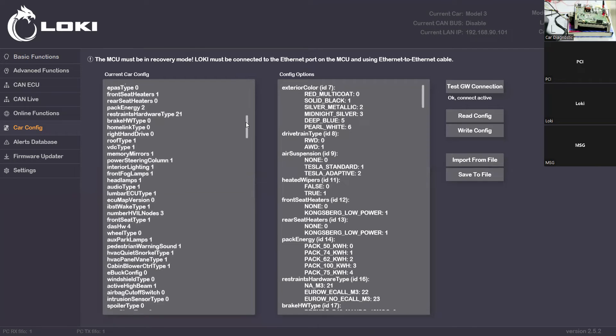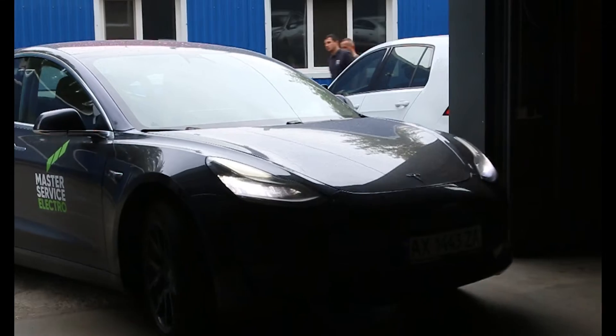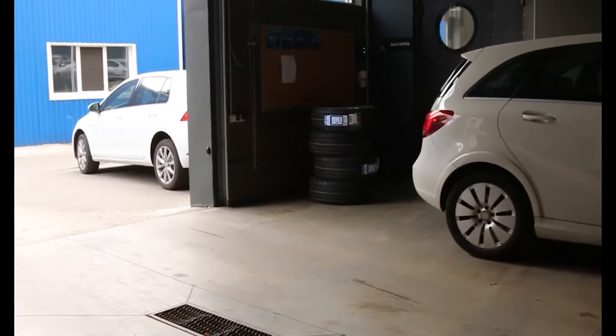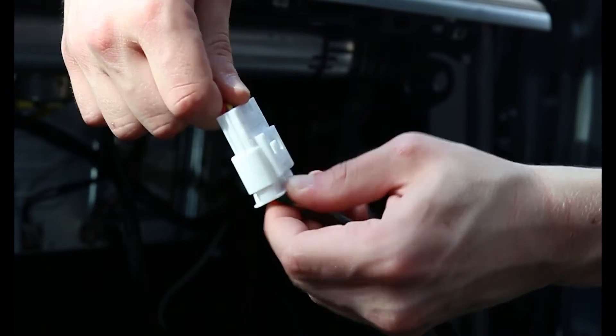So now we can change all of these parameters. Let's get started.